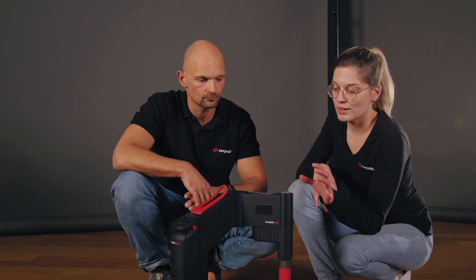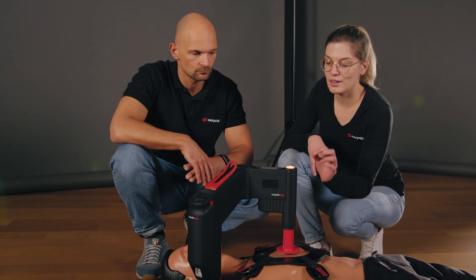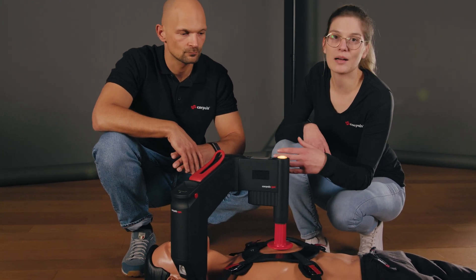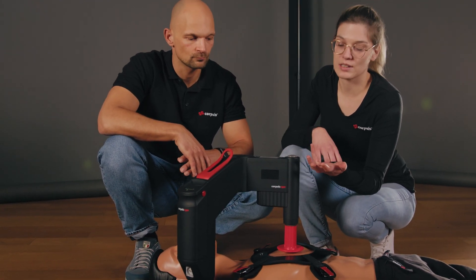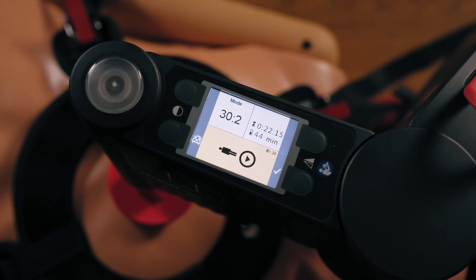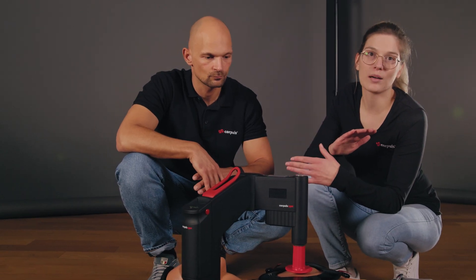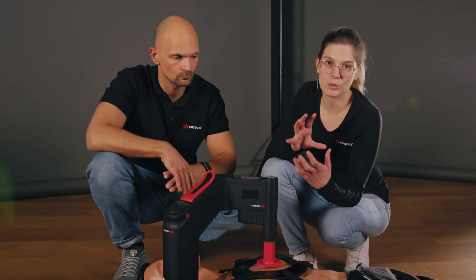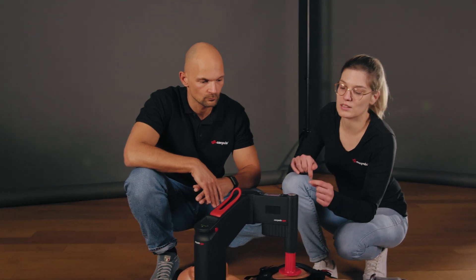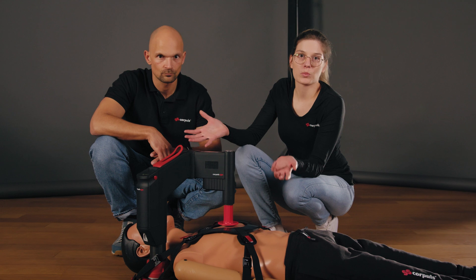Another possible alarm occurs when the therapy is interrupted. If therapy is stopped while running, the device alerts with a yellow alarm indicating you should continue. If nothing is done, the red alarm goes off after eight seconds, alerting that therapy has been interrupted for too long and must be continued immediately.